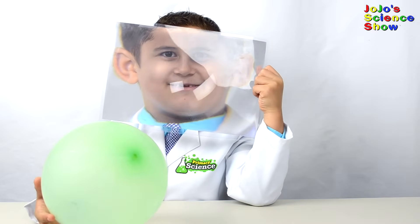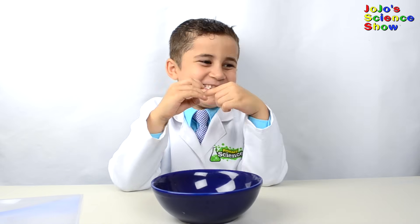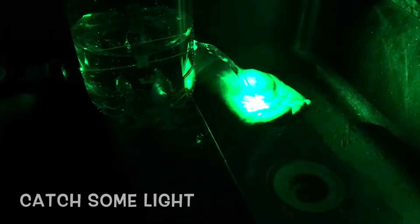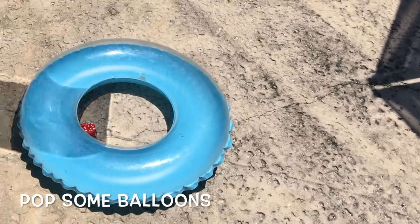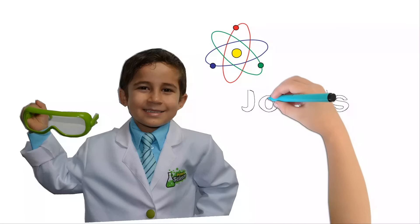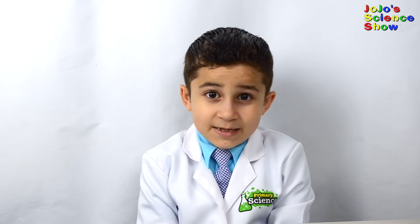On this episode of JoJo's Science Show, prepare to be amazed. Hello, welcome to JoJo's Science Show. Today we're going to be doing 10 experiments with light. Kids, make sure an adult is supervising you while you're doing any of these experiments.